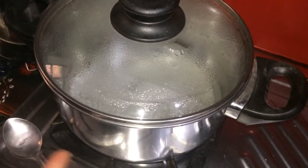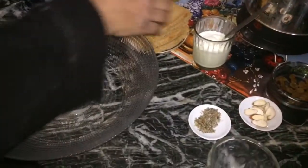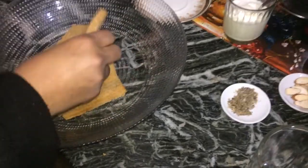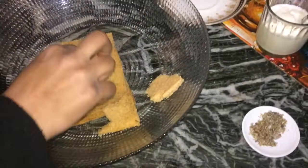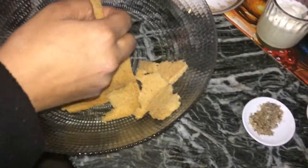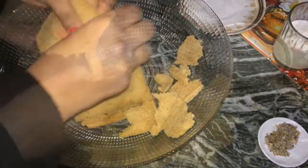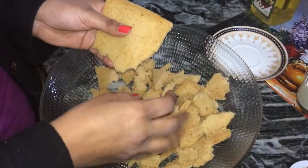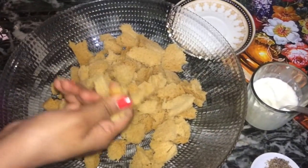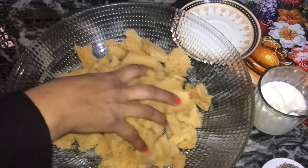Keep the sugar syrup on a low flame and remove the crust from the edges of the bread as I have done. Now crumble it into small pieces. I am using brown bread but you can use white bread as well. Chop the bread into small pieces and transfer to a bowl.